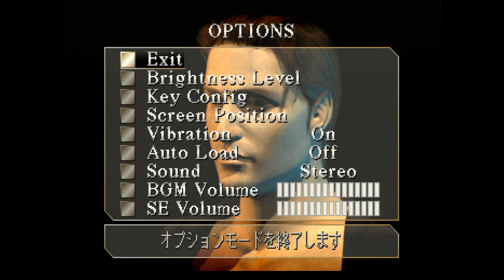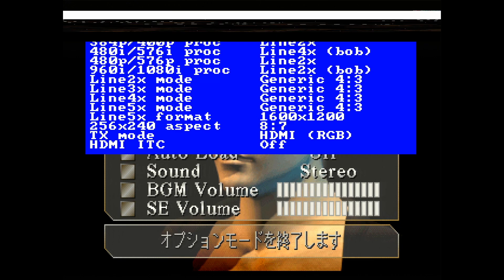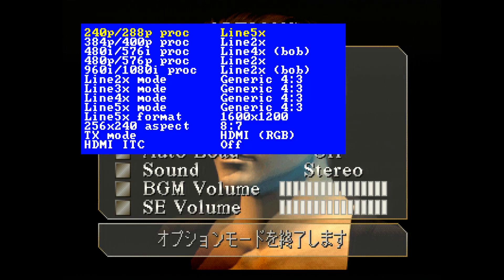It's just set to 1080p 60 in OBS and I can input whatever resolution. I use the 4x mode because I play a lot of PlayStation, but if I was using an OSSC with Super Nintendo I'd probably use 5x mode. I've got 4x set up for 240p and 4x for 480i as well. You can use 5x on this too — I'll switch to 5x just now — and it's outputting 1600 by 1200, which the capture card handles no problem.